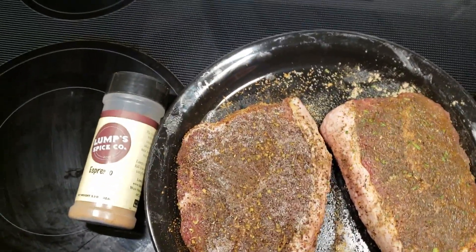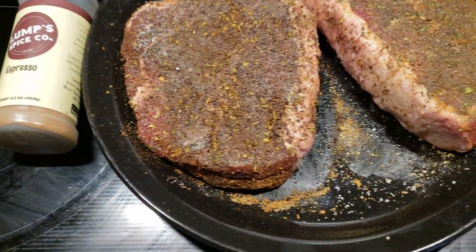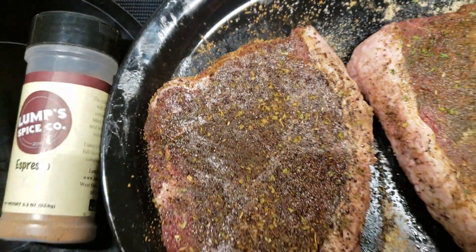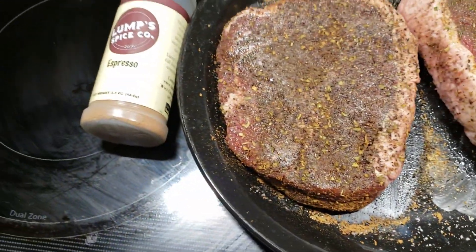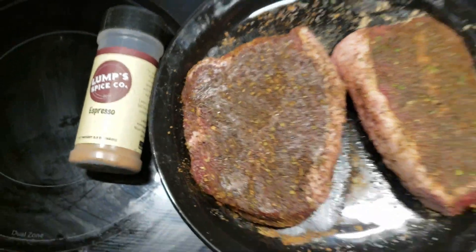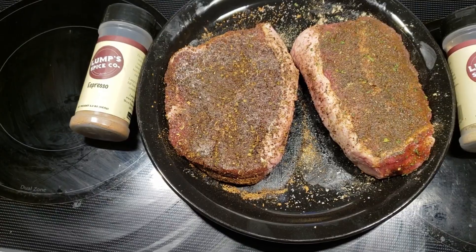While my Weber Smoky Mountain is coming up to temp, I figured I'd show you how that seasoning is really sweating into that meat — and that's kind of what I'm looking for before I throw it on the smoker. Both of them looking really good; the seasoning is working on the surface, trying to pull out some of that moisture. By the time the Weber Smoky Mountain gets up to temp, these will be ready to throw on there.